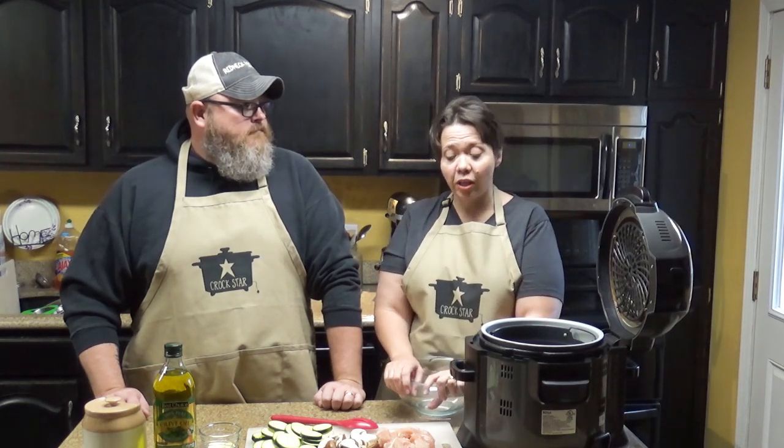Today we are going to make a lunch or dinner for two — a lovely lunch for two. You can do this in batches if you have more than two people, but today we're going to show you how to do it for two. We are making roasted chicken and vegetables in our Ninja Foodie using the air crisp feature. This is a healthy lunch or dinner, and it kind of looks like lunch for one because it looks really good and I don't know if I'm going to share.